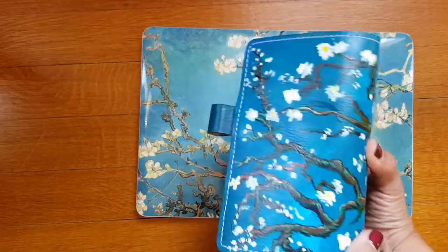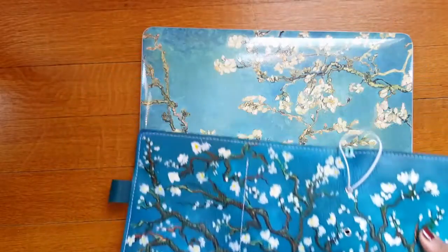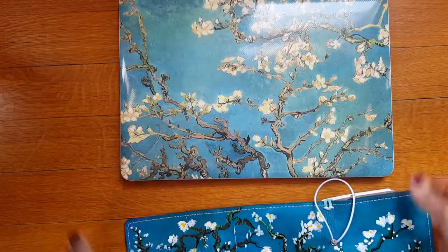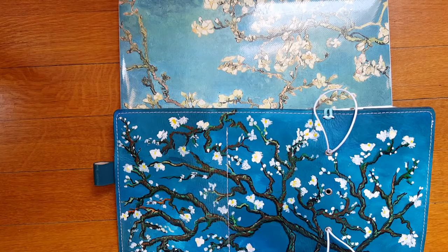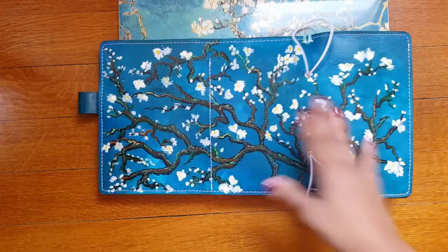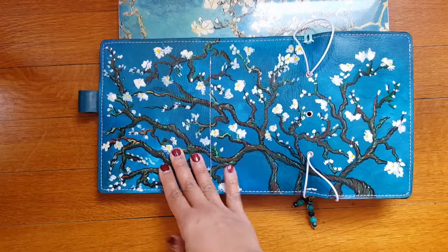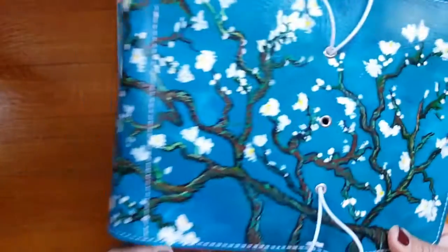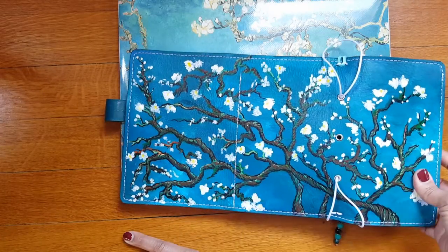This is a trifold and I'm going to unfold it this way because the inside holds a kind of a surprise. Tell me that's not beautiful! I was blown away when I opened the packaging. I'm not patient enough to do an unboxing video, so I didn't — I dug into it like a monkey on a cupcake. The outside is just gorgeous and the color is amazing.